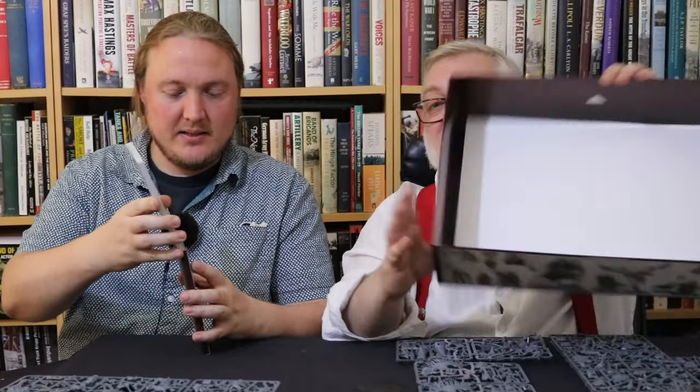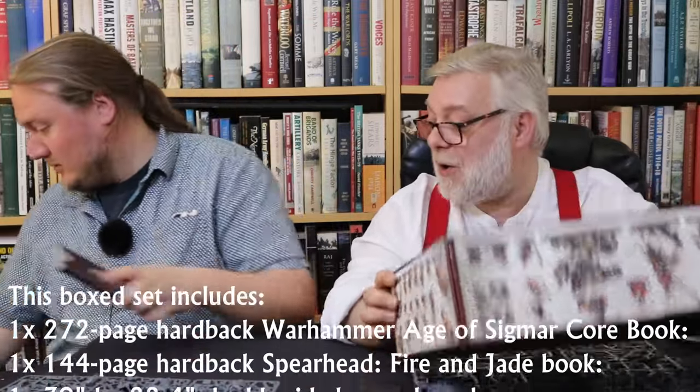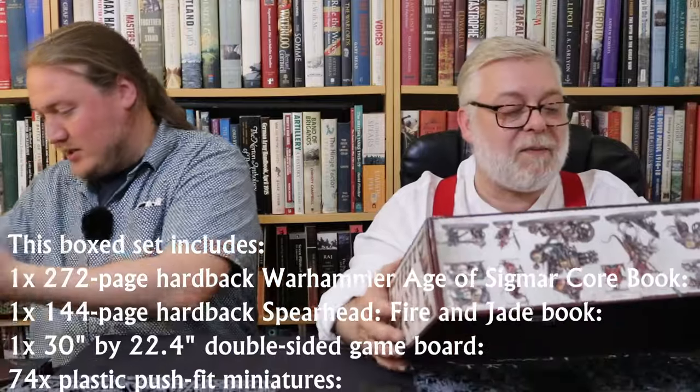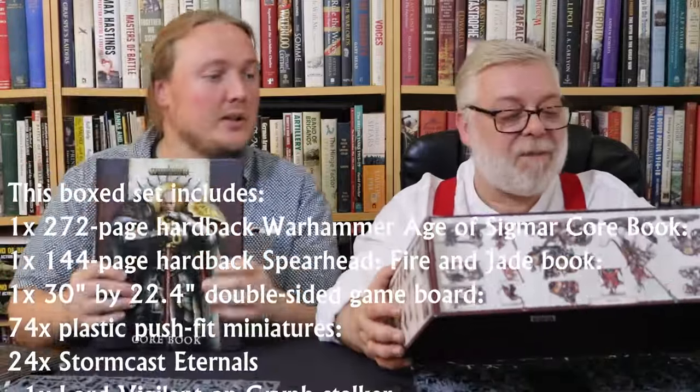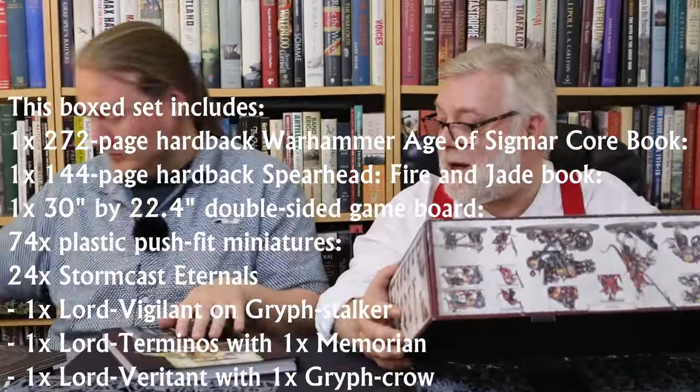I 50% know what 70% of these cards are. Now we can get to the bottom of the box and tell you what we should have said earlier on — what this box contains. It contains a 272-page Warhammer Age of Sigmar core book. We've got it all out the box now — look at that, beautiful.